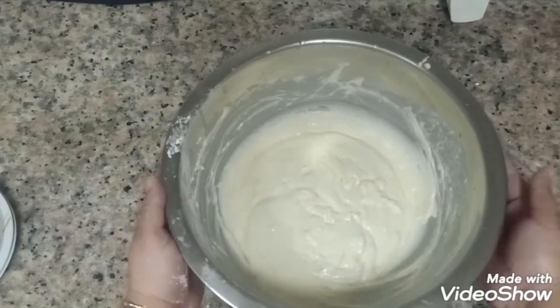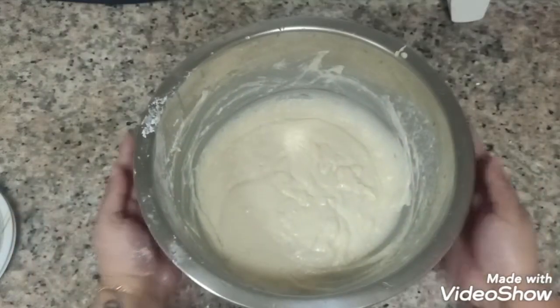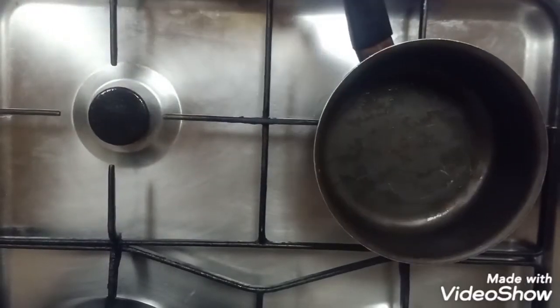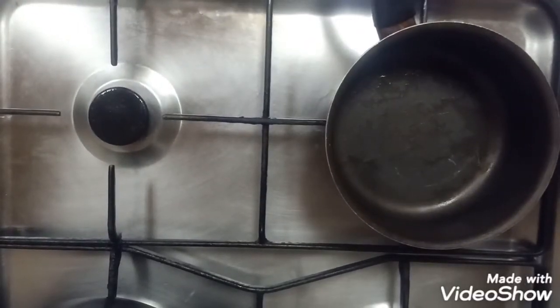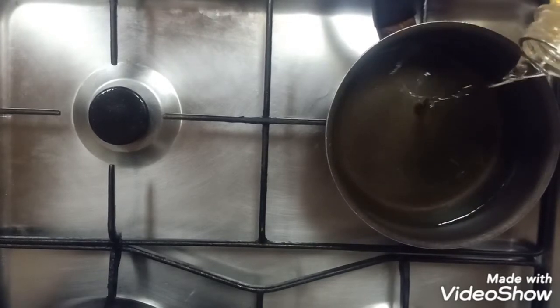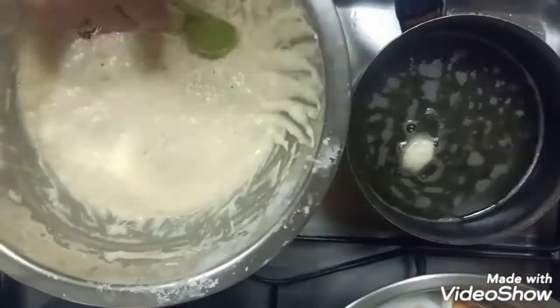After mixing, you can rest the batter for at least 10 minutes before frying. Now, get the pot ready. Put it on medium heat and then add some oil. When the oil is ready, we can start frying.